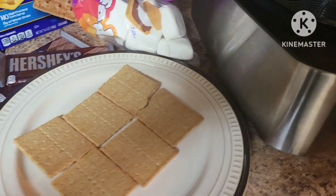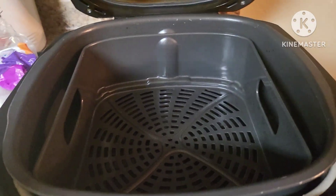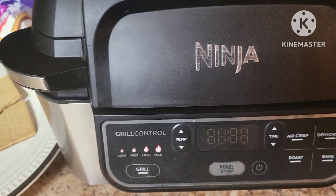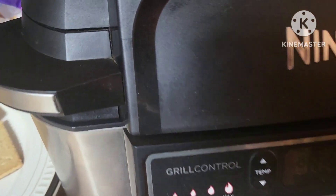Hello you guys, welcome back to the Lightford House. Today we're going to be making some s'mores in our air fryer basket here in the Ninja Foodie Grill. We're going to be using the air fry setting.